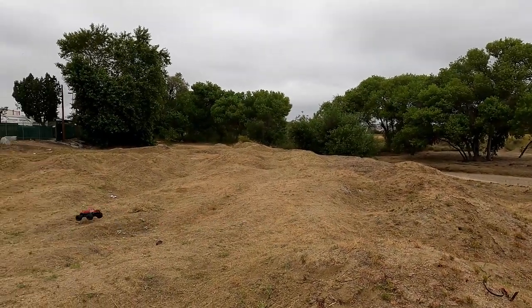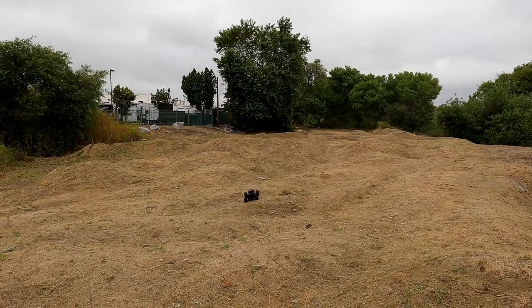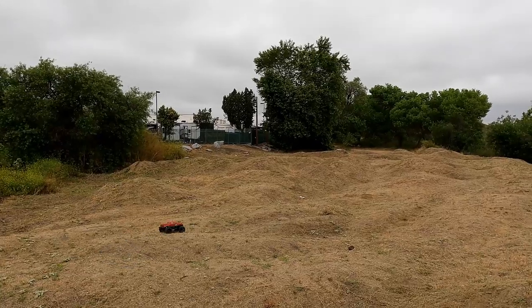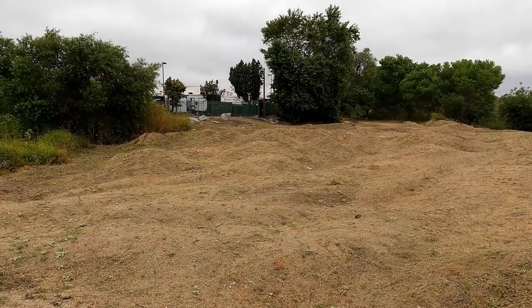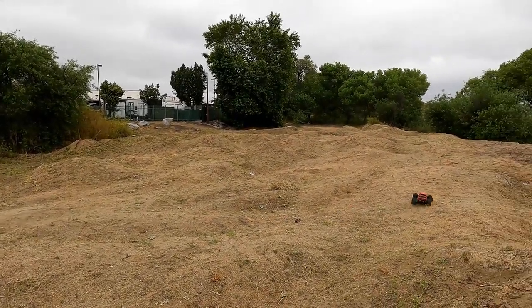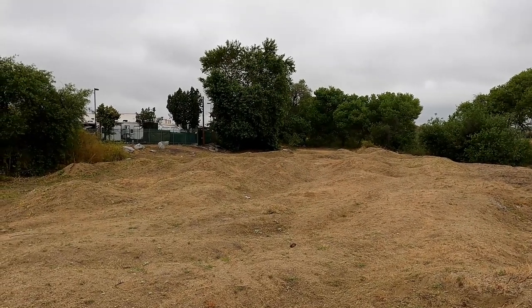Something about the MT-10 that I've noticed is with the stock tires it jumps really well. But if you run some Pro-Lines or something on it, it just doesn't jump as well. These tires are really beat up, they're super thin material on them. But they're lightweight and that's probably why they work so well.